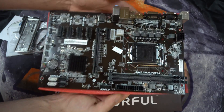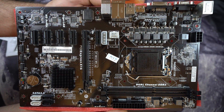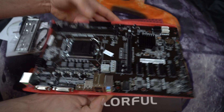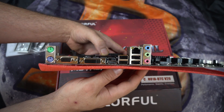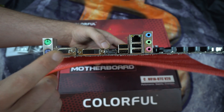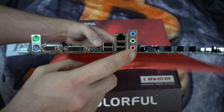You can take a closer look at the board here. Here is the input-output panel: 2x PS/2, VGA, DVI, HDMI, 4x USB 2.0, Ethernet, and audio.